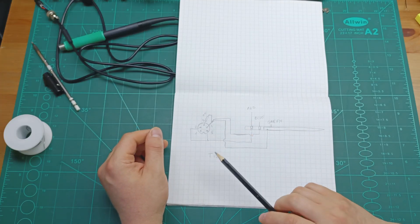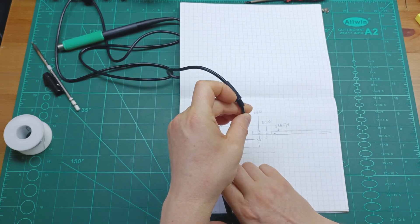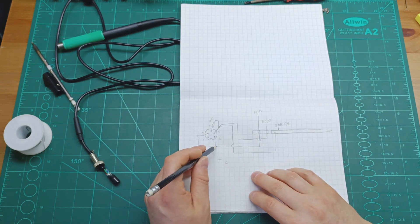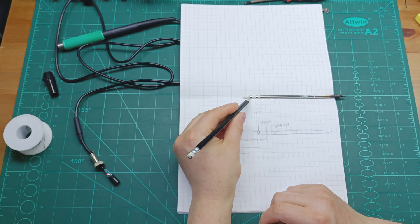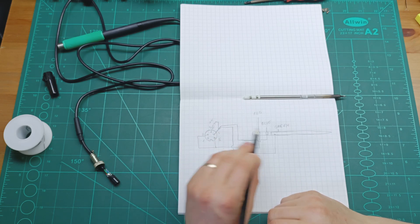Let me bring the paper where I drew the T12 connections. Here we go: looking from the connector in this direction, pin number one is free. Pin number two has a jumper to pin number five, and from pin number five the red wire goes to that point of the iron tip. Pin number three has a 10k resistor to pin number four, and from pin number four you join together blue and green — corresponding to the two points on the tip. Like that it will work perfectly with this soldering station.